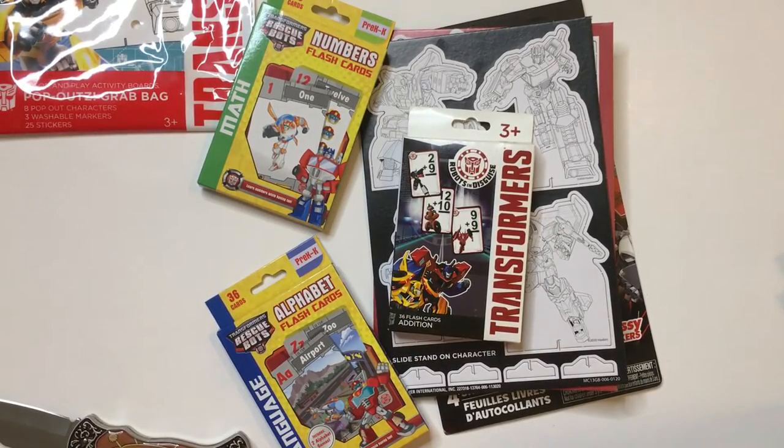So that was your Dollar Tree Transformer lot. Thanks for watching Triple R — have a good day or night, wherever you are.